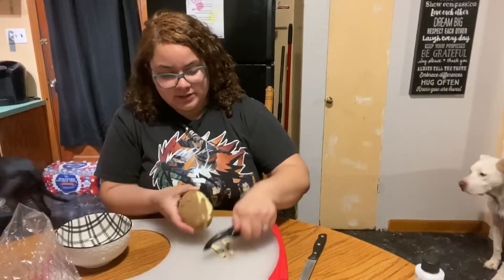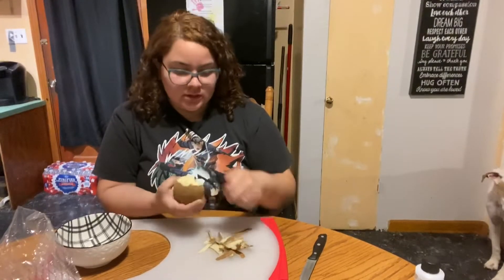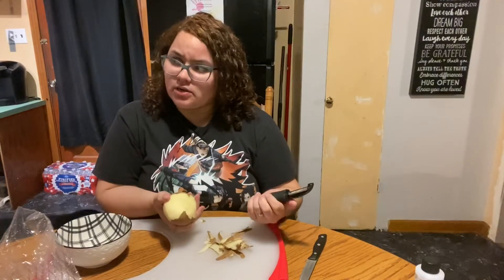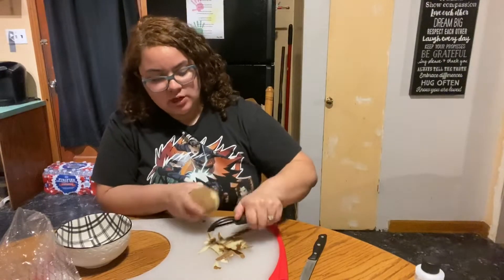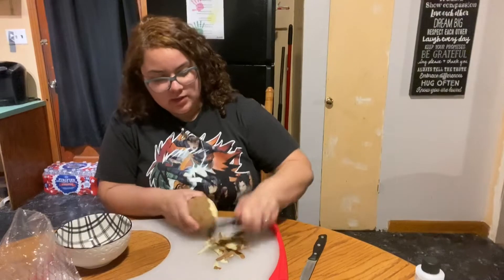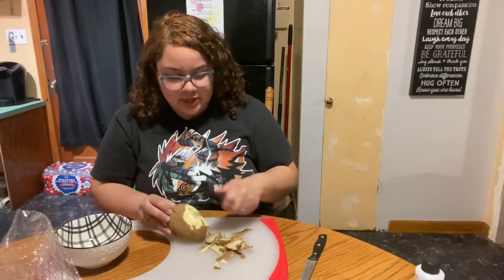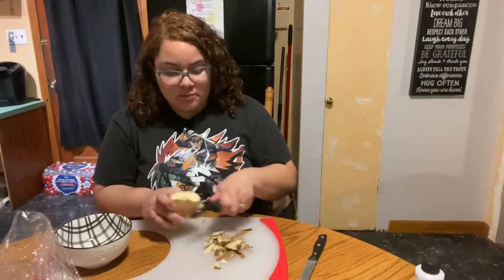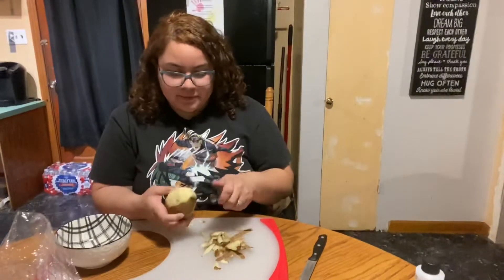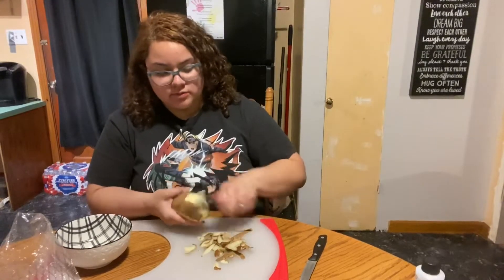I'm going to peel the potatoes and wash them afterward. It's so good to be back making videos! I've decided to schedule uploads — I'm going to be doing videos every Monday and Thursday. So be on the lookout for that. Every now and then I'll probably post something random, like a little vlog, but for the most part my content will be up Mondays and Thursdays.